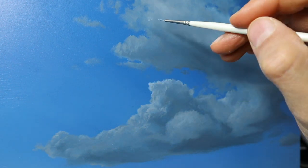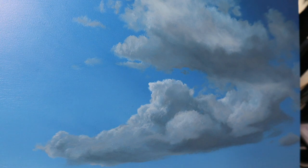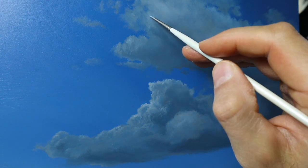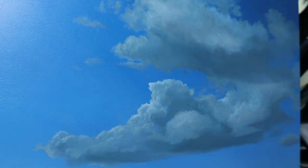And now we're finished. I have more cloud painting videos — I've got a ton more of them here, so check them out.